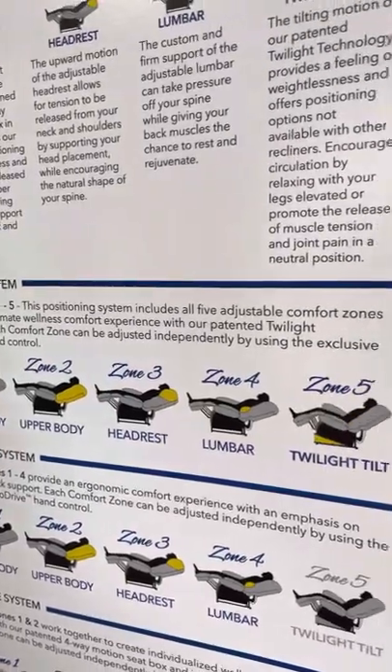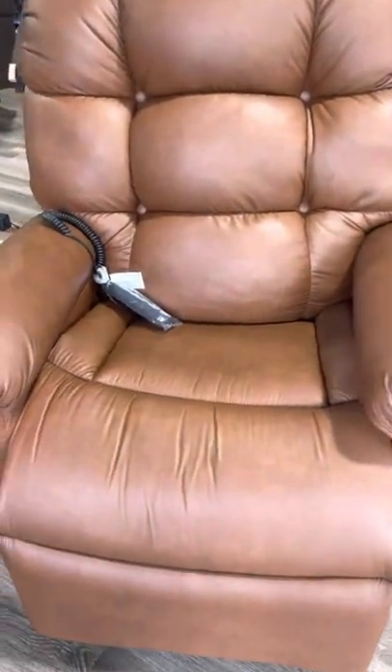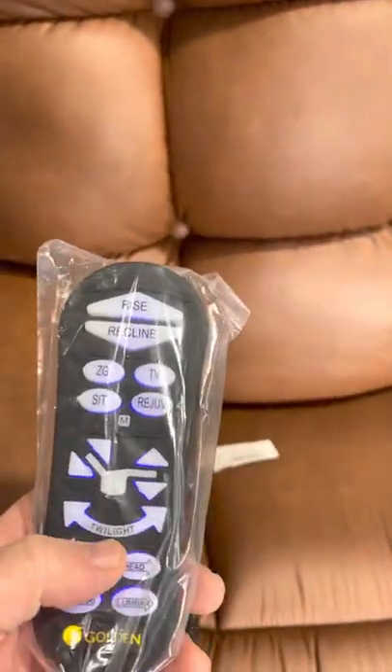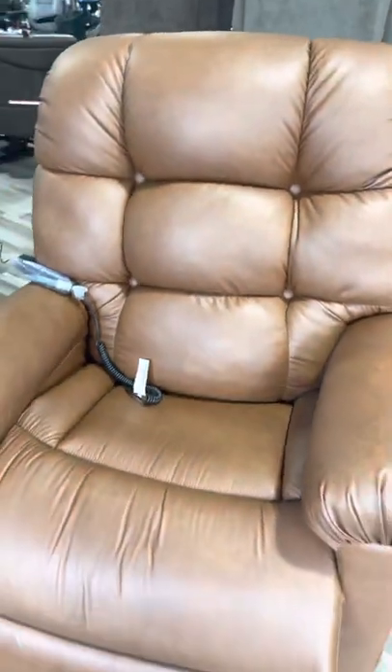Basically you can do everything with this chair. For TV watching, hit the Twilight button and it raises the front end of the chair 30 degrees. In any position you're in, if you hit the Twilight button it raises the front 30 degrees, or you can stop it wherever you want, putting you in many different positions.